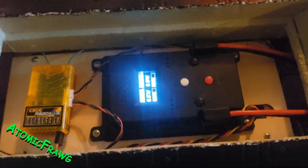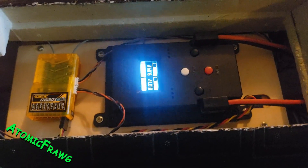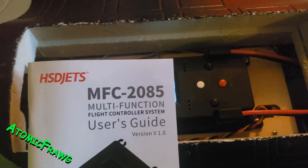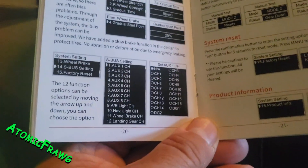A lot of questions about how to set up the S-Bus on the F-16 using the MFC 2085 user guide. It does explain how to do it on that page.